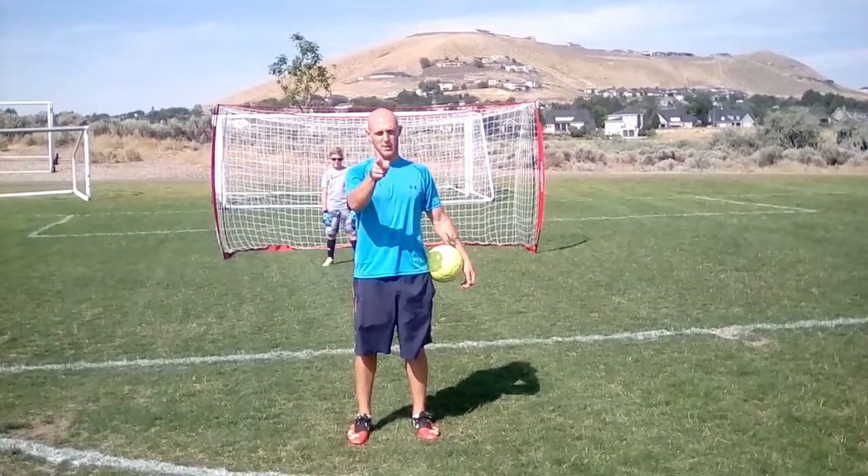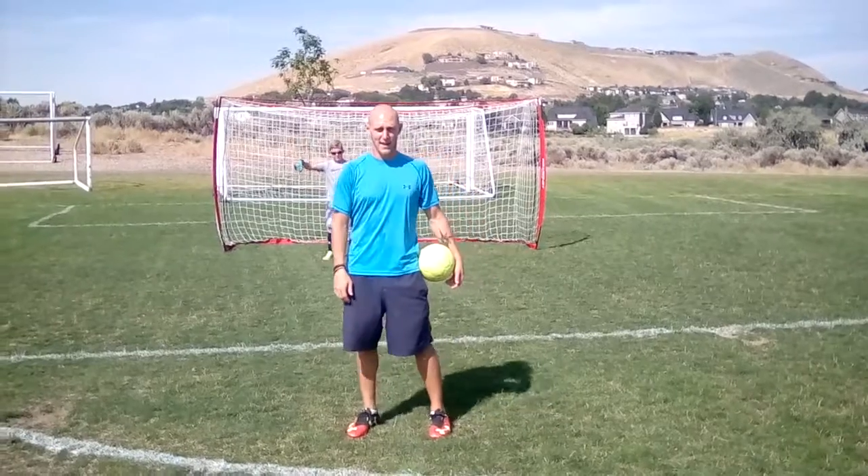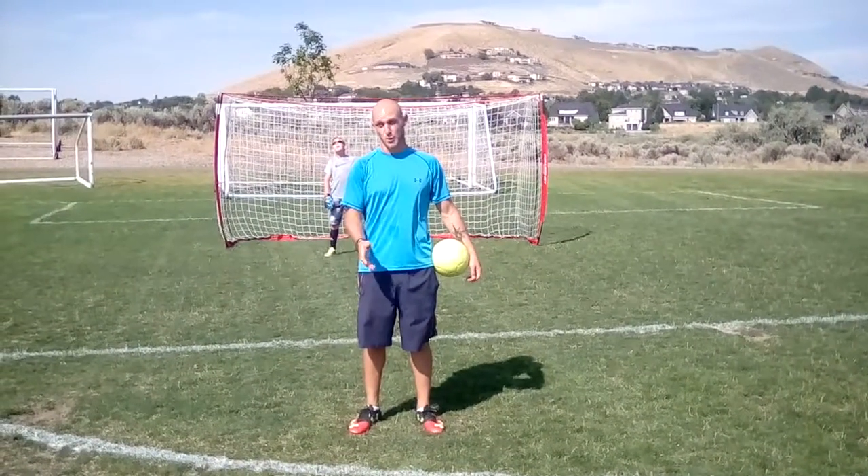What's up Soccer Nation? Welcome to Your Soccer Mentor. My name is Adam and I'm here with my good friend Wiley today. We're going to go over some soccer training drills for goalies.